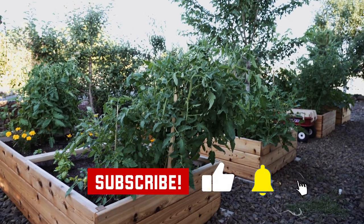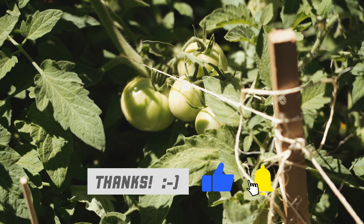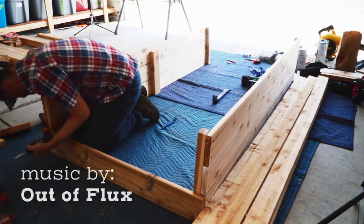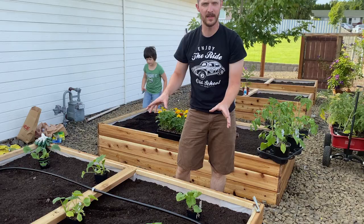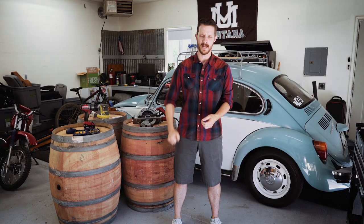Hey everyone, welcome back to Jason Explains Things. The raised vegetable garden that I built for my wife a few months ago has exploded — it is now completely full of growing vegetables. If you're interested in that project, there's a whole video about it; I'll link it in the description below. Anyway, as of today, my wife demands more planting space and she wants it now.